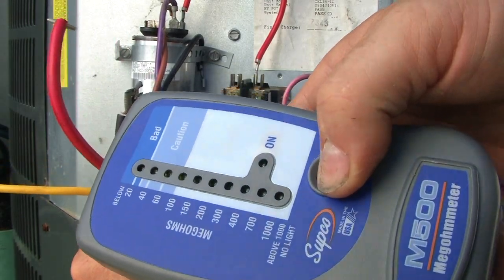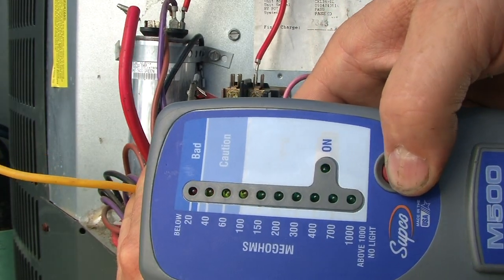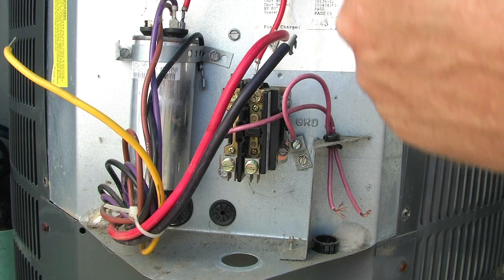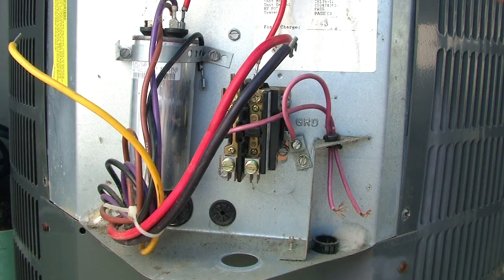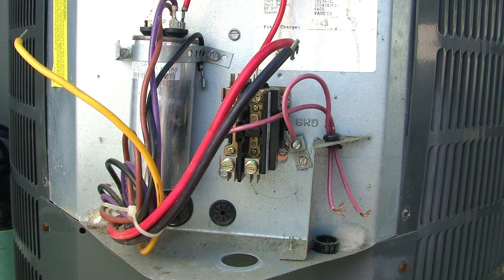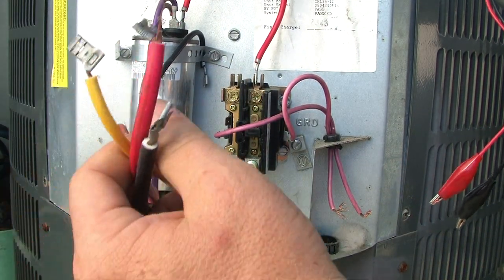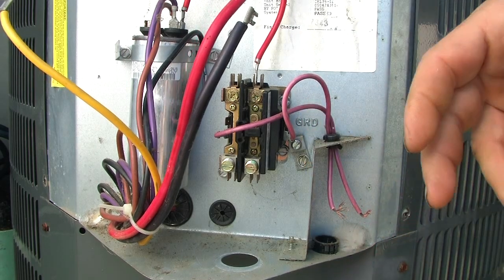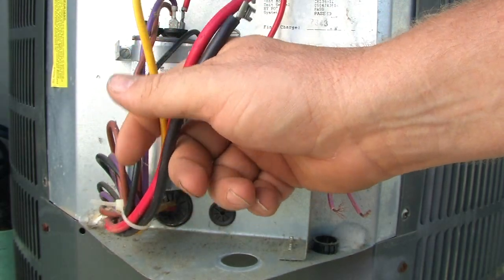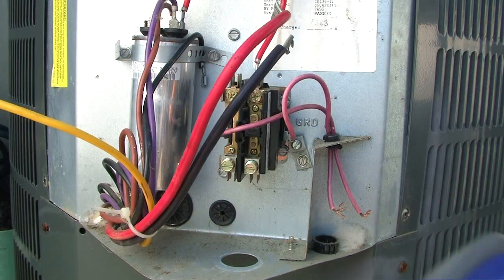That's reading over a thousand mega ohm, so that tells me my compressor is in pretty good shape. Then I would go and do my fan motor — I would test the resistance across my fan motor to see if that was the problem. If you were to find out when you tested your compressor that it's still showing a short, you're going to have to go down to the compressor where these plug in, take that cap off, and make sure the wires aren't burnt off there, because that's going to show this to be bad too.